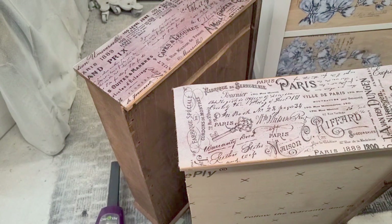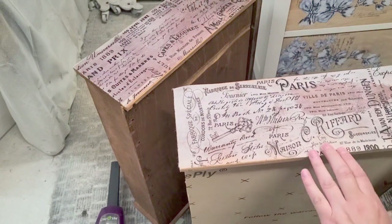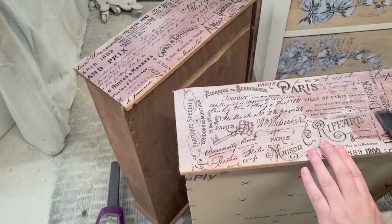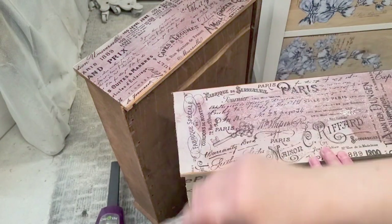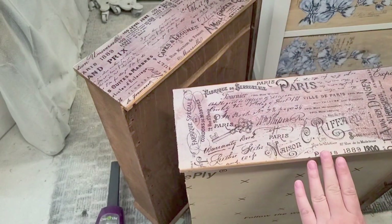Once the tissue paper was on perfectly, I brushed on clear coat to seal it, then let it set and cure. It cures quite hard and I find this top coat much more durable. It makes the tissue paper really durable as well, especially for the sides of the drawers that are being pulled in and out when using them.